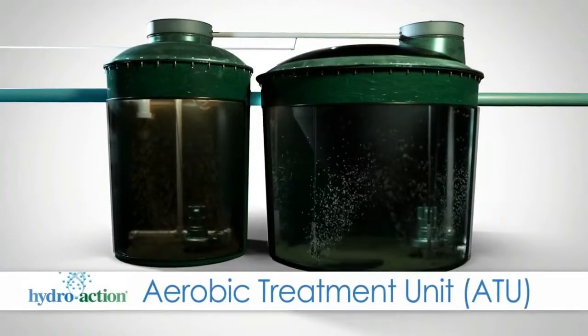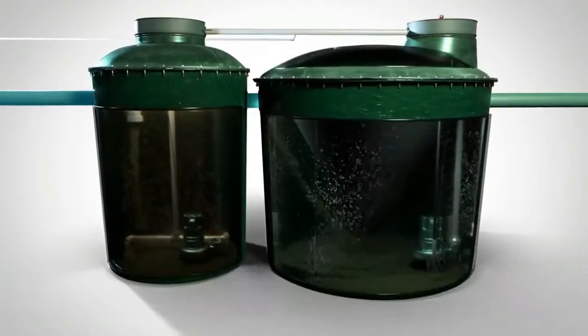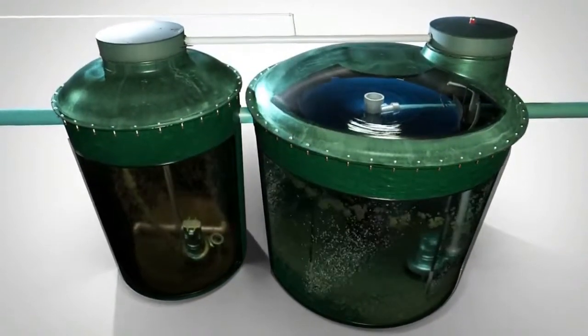In certain locations and situations, some systems work better than others. Let's take a look at the answers. How does an aerobic septic system work? There are conventional septic systems and then there are more complex aerobic septic systems — in one word, the difference being oxygen.